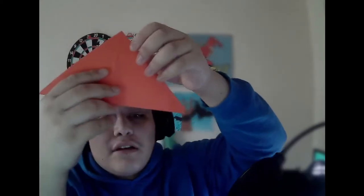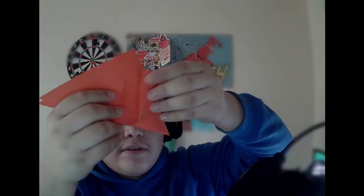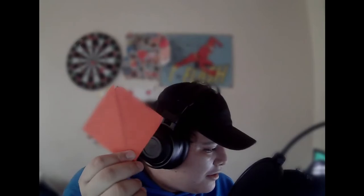What you're going to want to do is on each side flip this into the middle. Once you have all your corners in, it should look like a diamond — or just a square, it's all good — but have it shaped as a diamond.